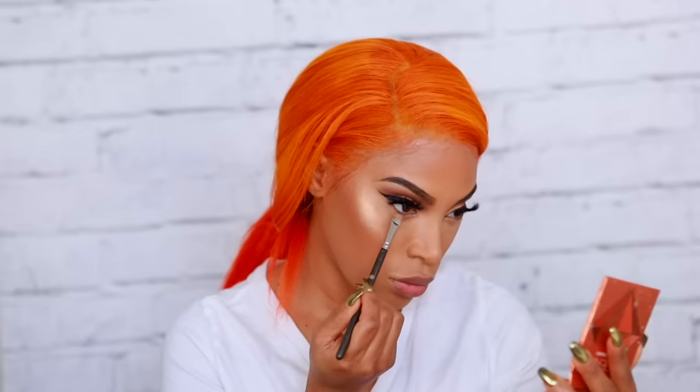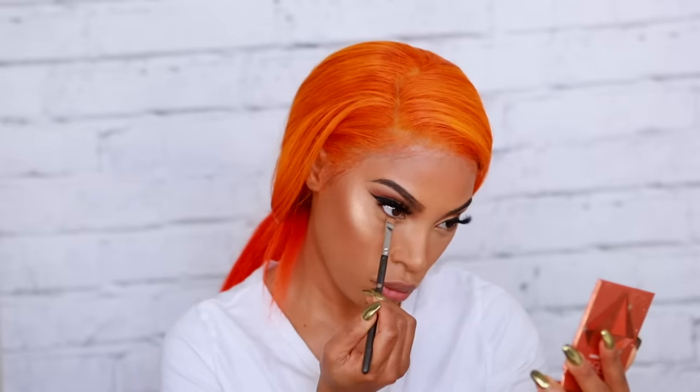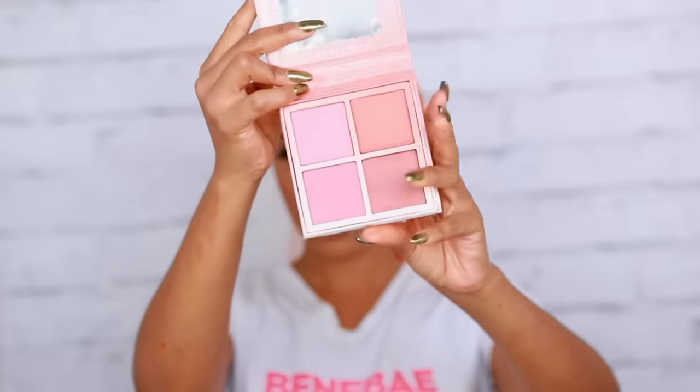Going back into that Huda Beauty eyeshadow palette, I'm taking that dark chocolatey brown and running it along my bottom lash line — I'm not smoking it out, just a little shadow on the lash line. Then I'm applying some mascara to my lashes. Moving on to lips — I'm lining with a brown lip pencil and going in with MAC Myth Lip Gloss. Then I'm applying blush using my favorite Anastasia Beverly Hills Radiant Blush palette, using the peachy tone on the apples of my cheeks.